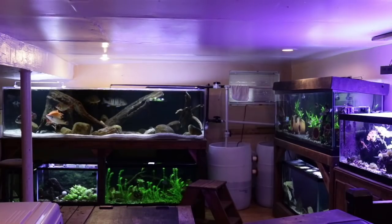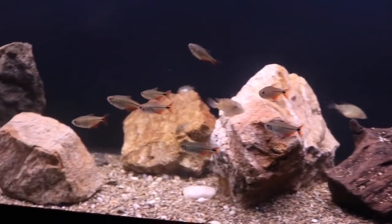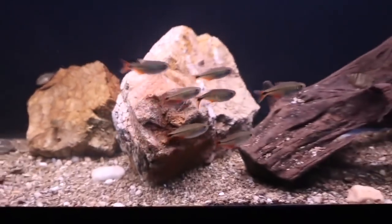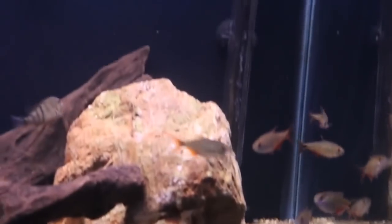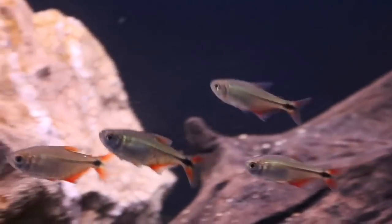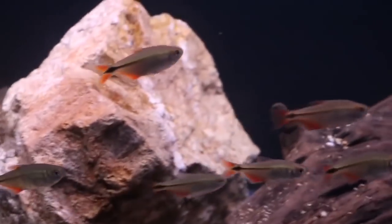Next we have another tetra I recommend: the Buenos Aires Tetra. I love these tetra because they look like miniature Dorado fish. They are a schooling group, can reach about 2 to 3 inches, and these fish are extremely active — just like the Giant Danio, they almost never stop moving. Just like the Black Skirt Tetra, they are very hardy. These fish definitely need to be kept in groups because I've kept single ones before and when kept solo they can become very aggressive. Being that they get a little bit larger, they make great tank mates for smaller Central and South American cichlids.